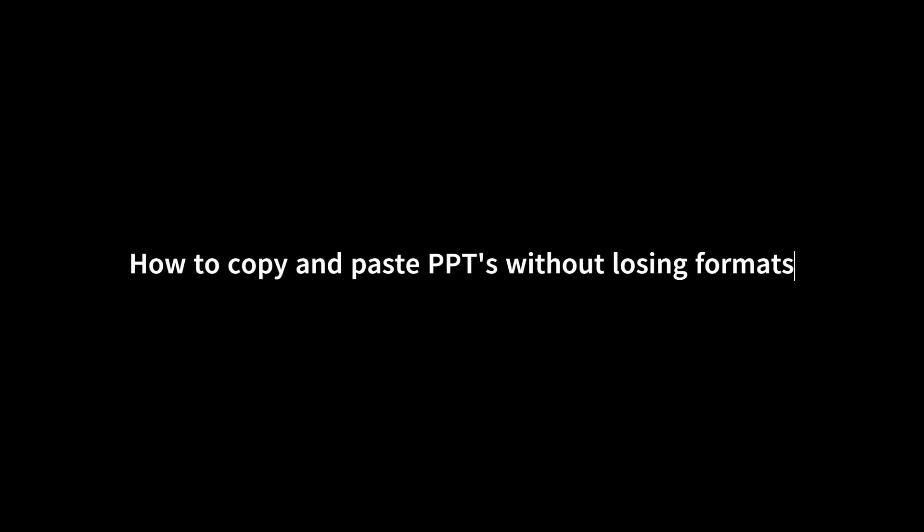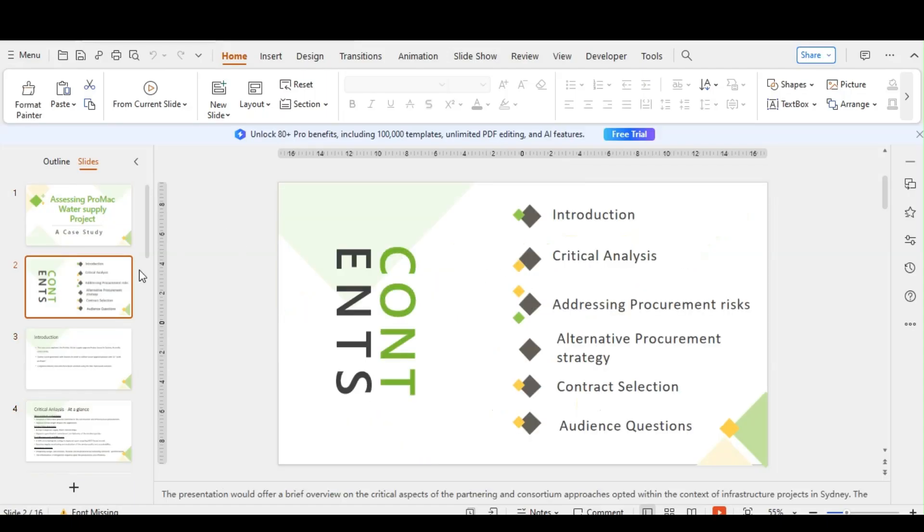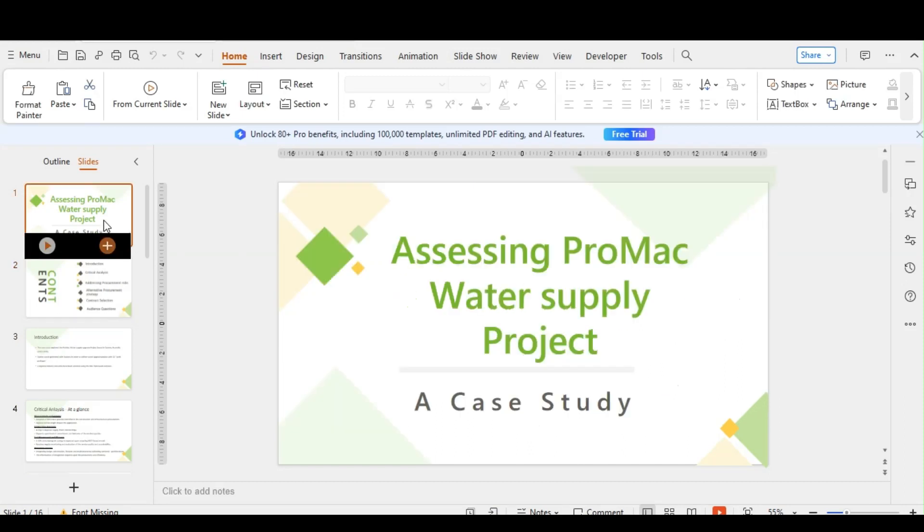Welcome back. In this video, we'll show you how to copy and paste PowerPoint presentations without losing the format. Prepare your presentation. Open your PowerPoint file and make sure it's organized and formatted exactly how you want it to appear in the new presentation.